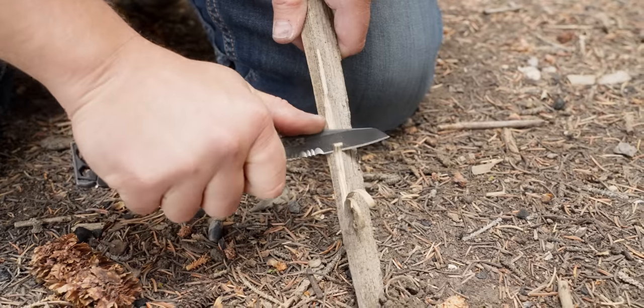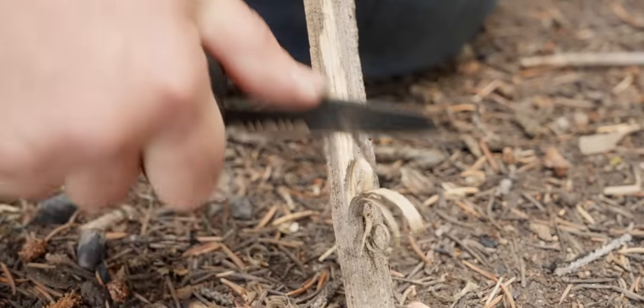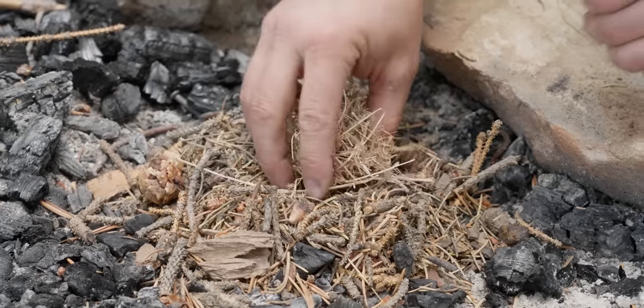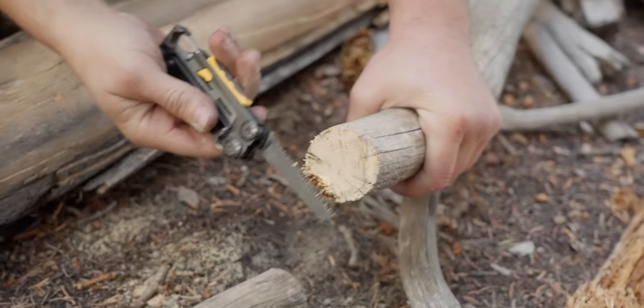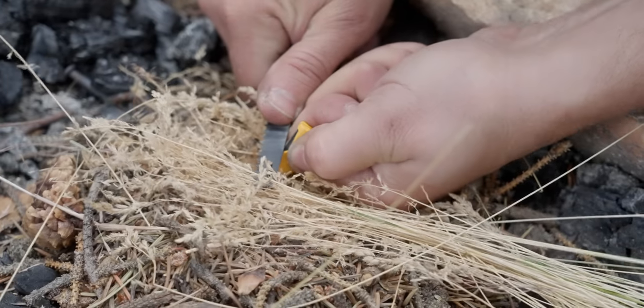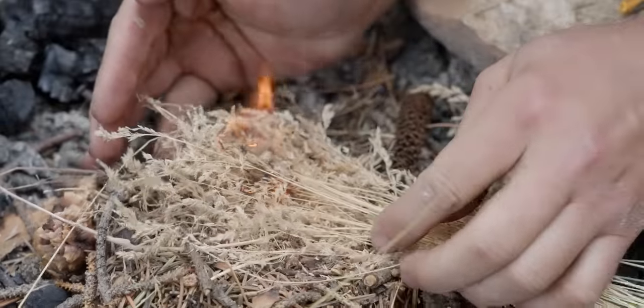The Leatherman Signal has everything on board you need to make a fire in a pinch. The plain edge on the knife can fire-stick — it's a bit of a struggle, so I'd recommend gathering dry materials for your fire starter. It's actually the back of the saw that you use to strike the ferro rod, and the Signal does a pretty good job at getting a fire going.